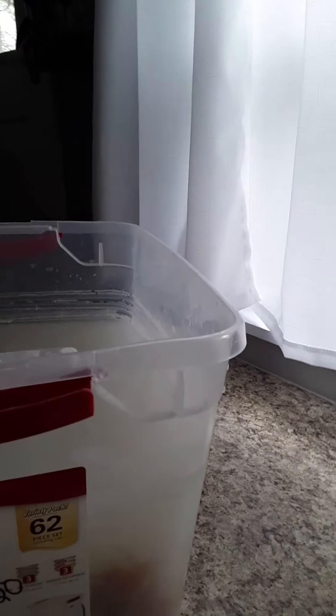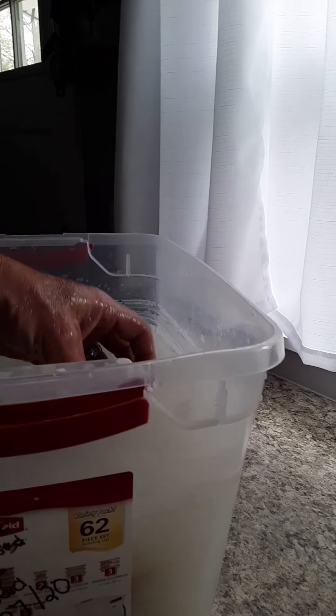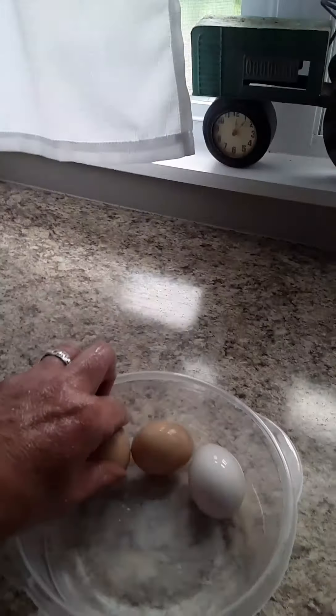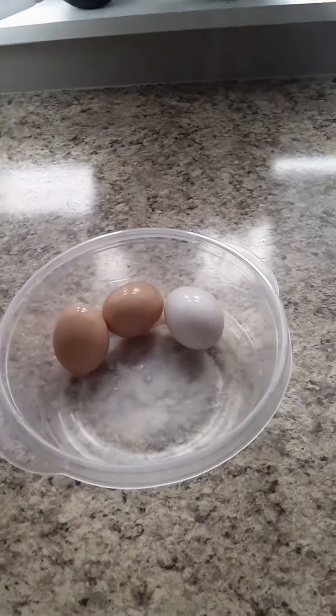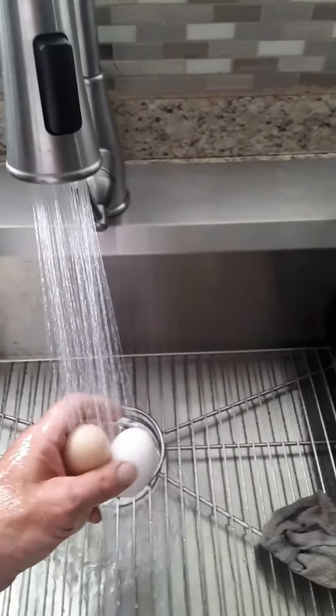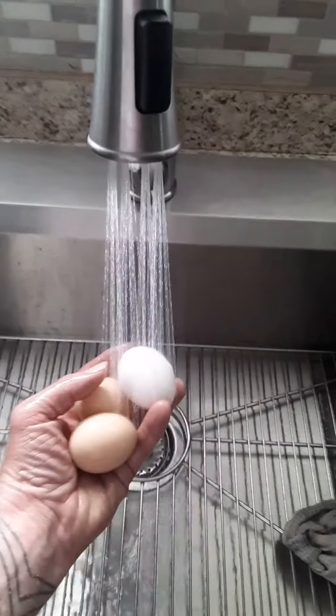Here we have a brown egg, and another brown egg. We've got lots of brown eggs. So I'm going to crack these open here momentarily. I'm going to rinse these three eggs off just to get the lime water off and in case there are any other contaminants in the water itself.